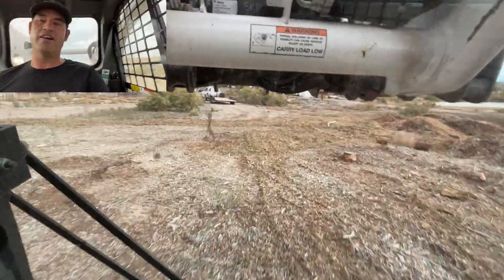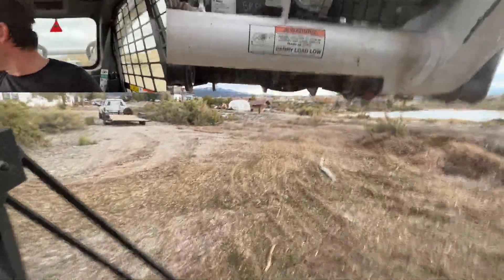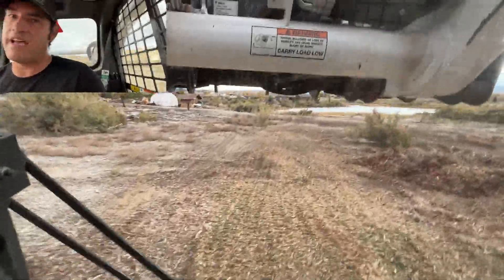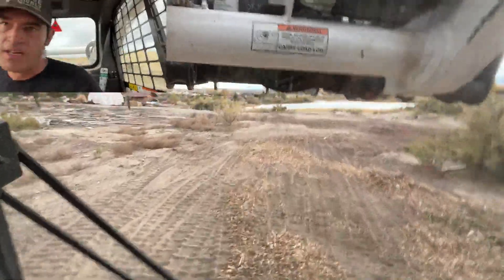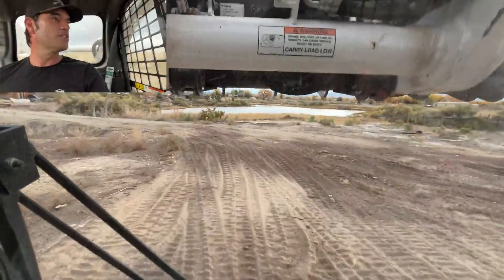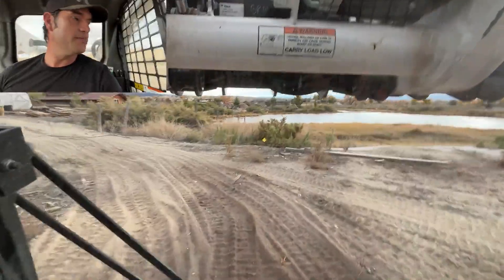I've started running my bucket a little higher so I can see anything that falls out and I can kind of tell what to dodge, because I don't want to be running over them and banging it. It's like instant up and then slamming down, and I hate that on this machine — it's not good for anything. So why would I want to do that on purpose? I'm just taking extra precautions.